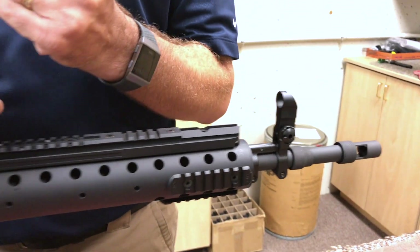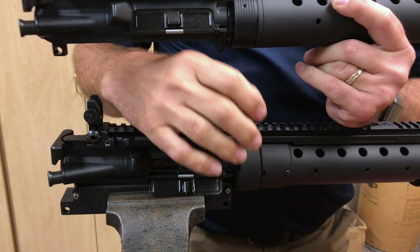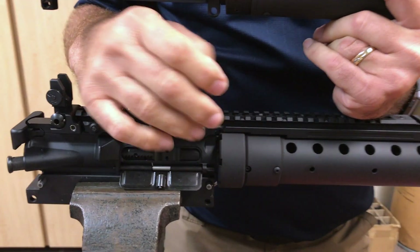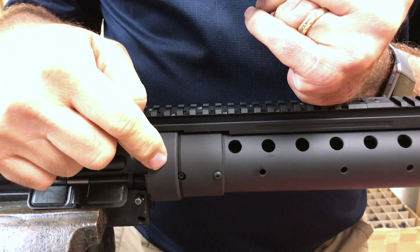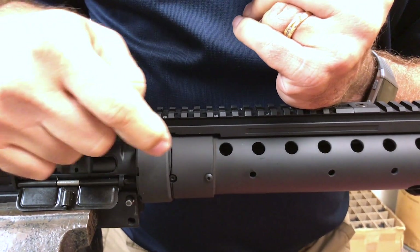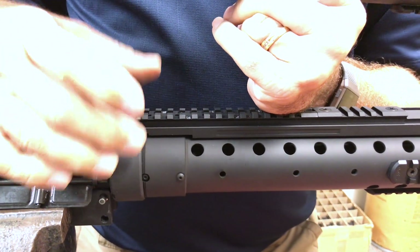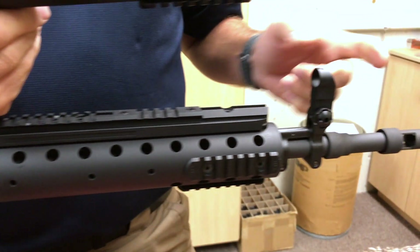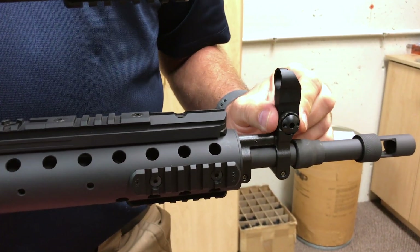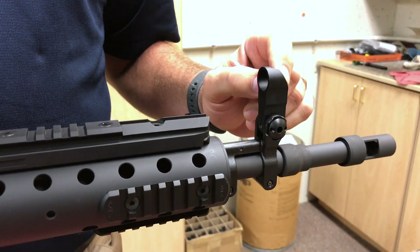On the Gen 3, basically it's a DIY type forearm, a little easier to install for the customer. It basically consists of a locking collar, a barrel nut which is aluminum for weight, and then the forearm. Those all get pulled together and tighten down and it's a good rigid platform. It goes back to basically a standard A2 post for elevation change.